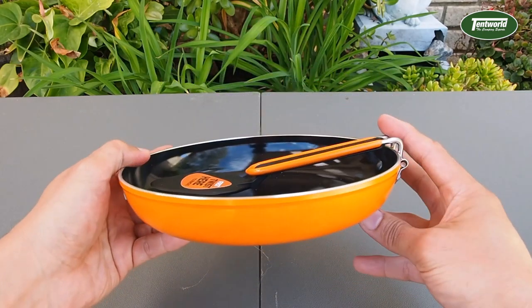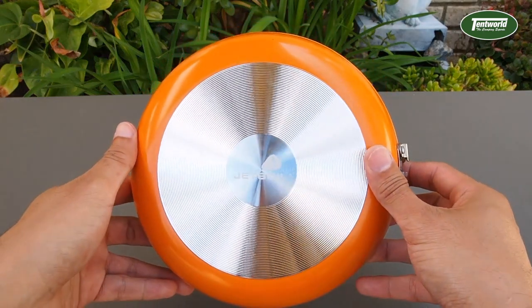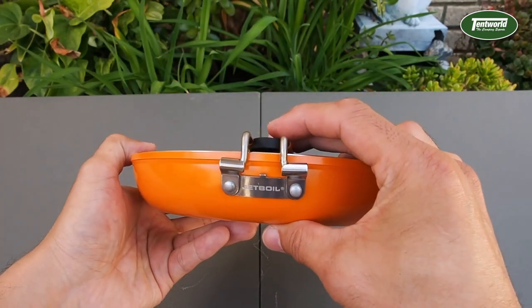It's coated with a ceramic coating, so it's very durable, very scratch resistant, but also non-toxic. It comes with an included nesting turner, which snaps into the handle.